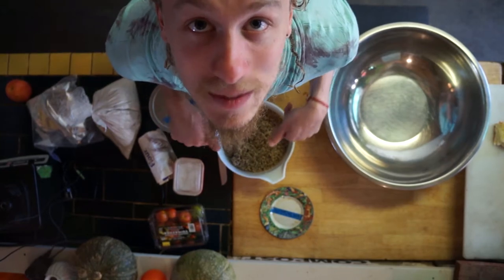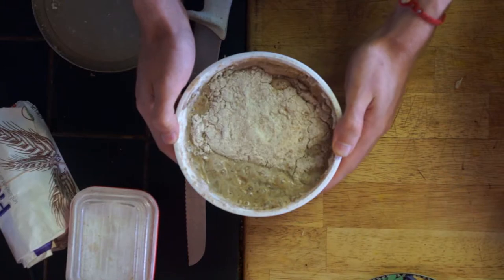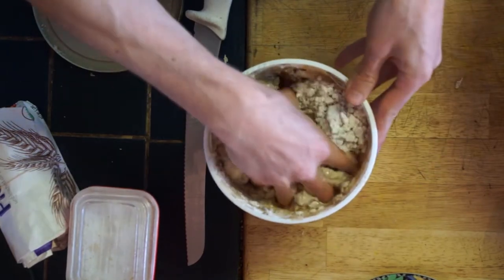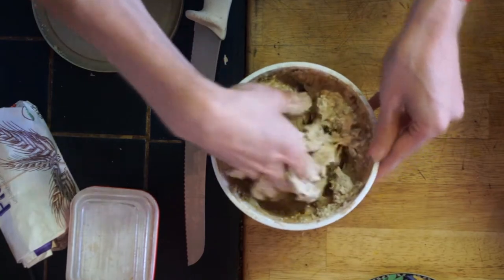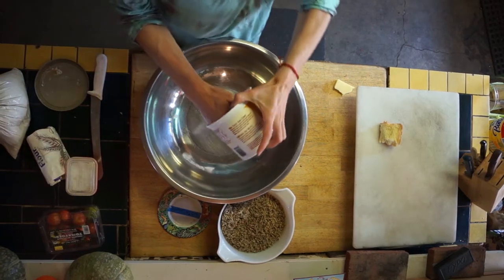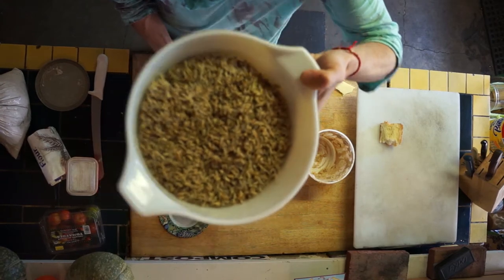I've got these rye berries sprouted here, so now I'm going to make some bread. This is my sourdough culture — I got it from the Bread and Puppet Theatre. It's a 150-year-old culture, so this yeast has been growing on some substrate from Eastern Europe for 150 years, and this is what we'll use to rise the bread. You take the culture, put it in a bowl, then mix in the sprouted rye.